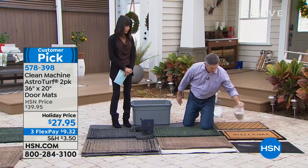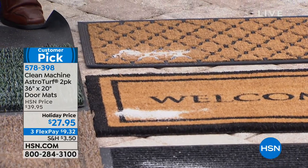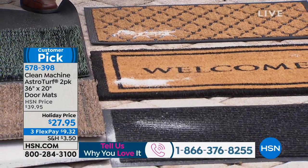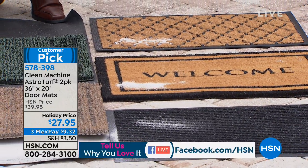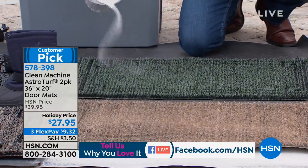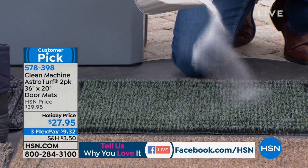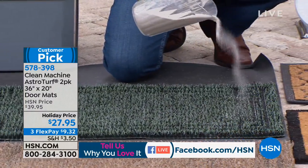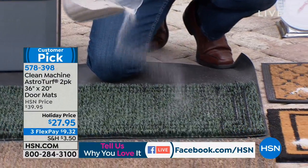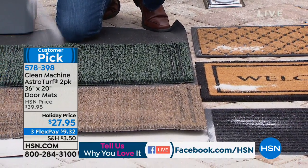I'll sprinkle a little dirt on these other mats so you can see these three different types of popular mats. Sprinkling the dirt on the AstroTurf mat is completely different because it does go down into the mat. I love the size of these too — they're really ample, a 36 by 20. They're a lot bigger next to the other mat that we have over here.